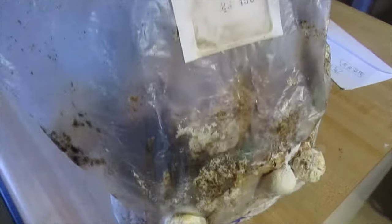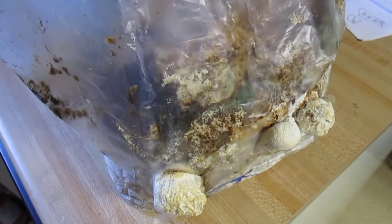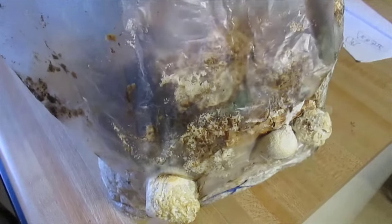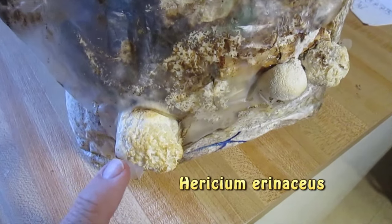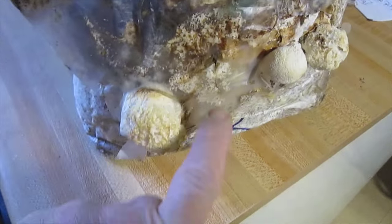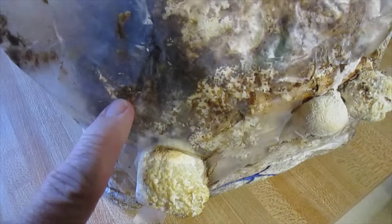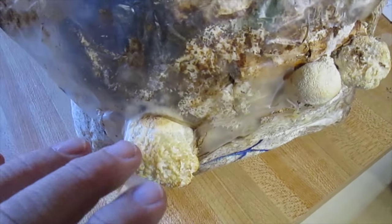What's this strange thing we're looking at here? We're looking at a bag of sawdust, but there's something special about this bag of sawdust. It's been colonized with a mushroom called lion's mane, and you can see these lion's mane mushrooms growing out. These are the fruiting bodies, and this white substance you see inside is the mycelium. The mycelium is the main part of the mushroom, and these are the fruiting bodies.